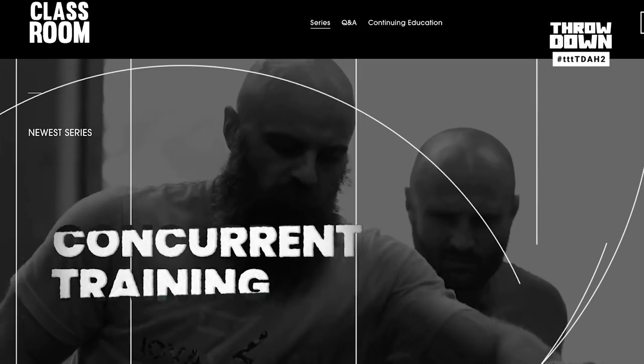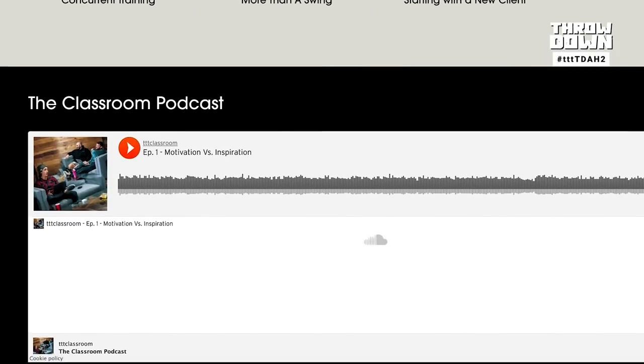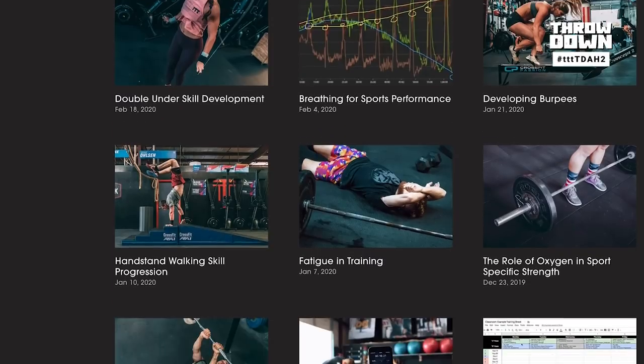That's the workout for this week. Thank you for watching The Throwdown. Tomorrow, April 3rd, at twelve o'clock, me and Brandon are going to do a live Q&A for training through this COVID situation. Remember, at trainingthinktank.com, we have a ton of resources for educating yourself as a coach or athlete on your body, and we love you very much.